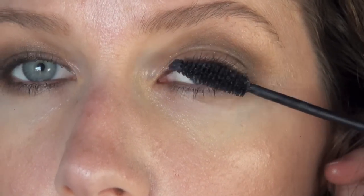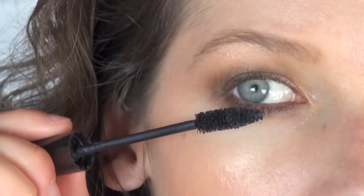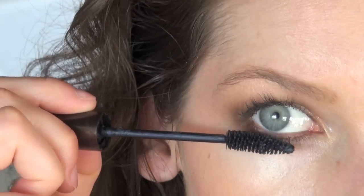To finish the eye, you want to put on another layer or two of mascara, both on the top and bottom lashes. Just to keep our beachy look going, make sure to keep the lashes separated and still very natural looking.